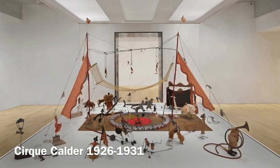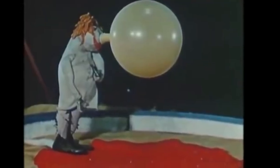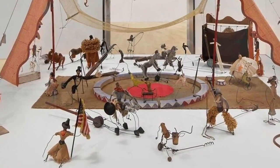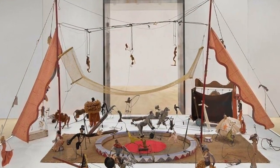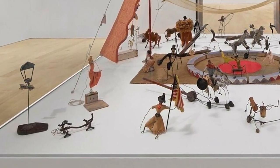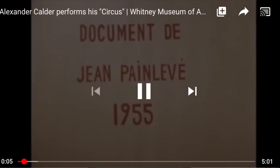The models are made of various items, generally wire and wood. Calder began improvising performances of this circus during his time in Paris, and he would comment in French during the performance. The Cirque Calder is part of the permanent collection of the Whitney Museum in New York, and you can see a video of him performing the circus on the internet.